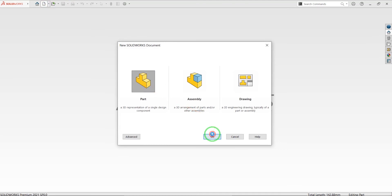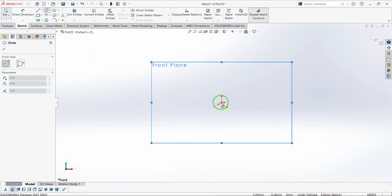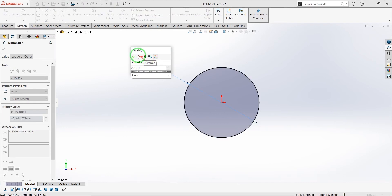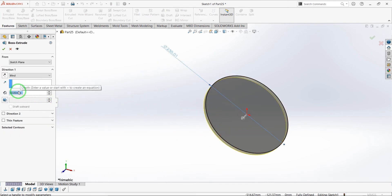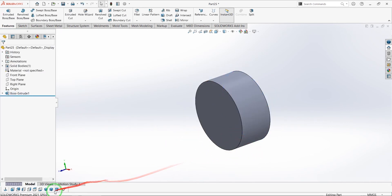New part again. Let's select the front plane and draw a circle. Use smart dimension to define the circle with 230.01 mm diameter. Extrude the circle 103 millimeters. This is our back cap.